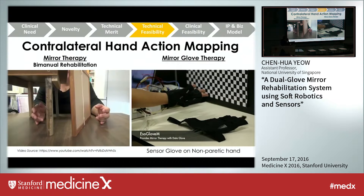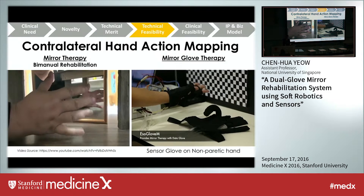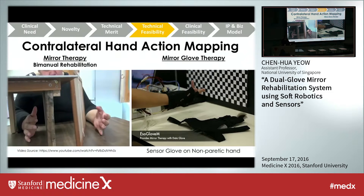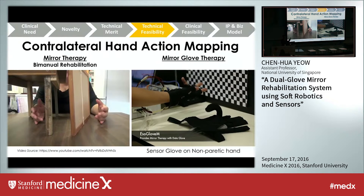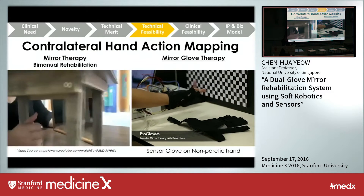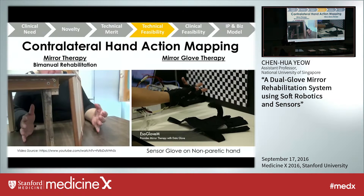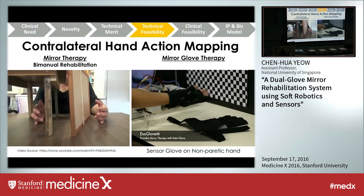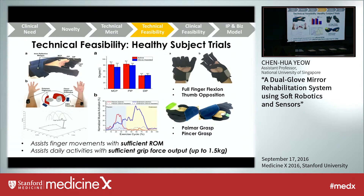We then developed contralateral hand action mapping, imitating traditional mirror therapy used for bi-manual rehab in clinics, where patients exercise the impaired hand via the healthy hand with a mirror in between. With mirror glove therapy, the subject wears a sensor glove — a fabric glove embedded with flex sensors — which detects individual finger movements and transmits wirelessly to the mirror glove. The mirror glove then replicates the exact actions.